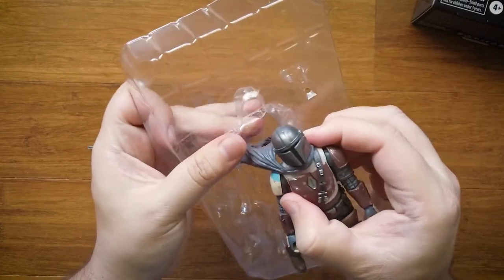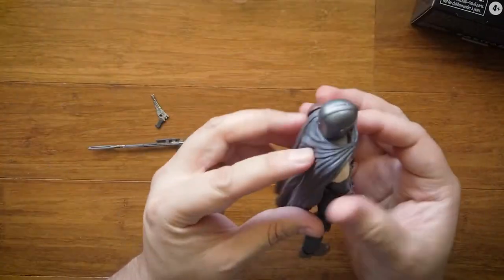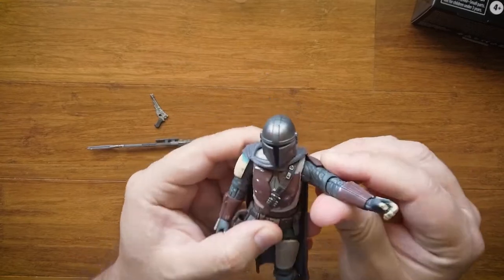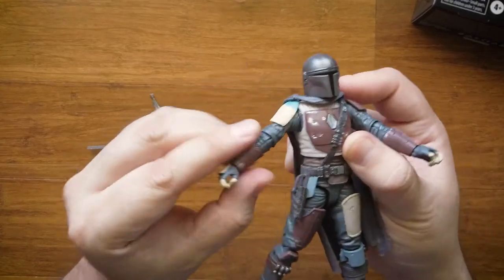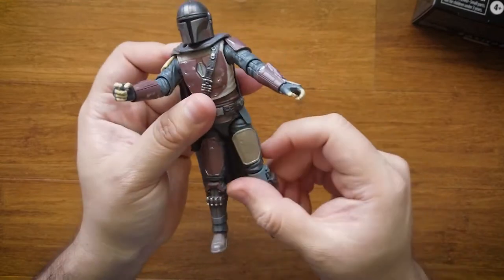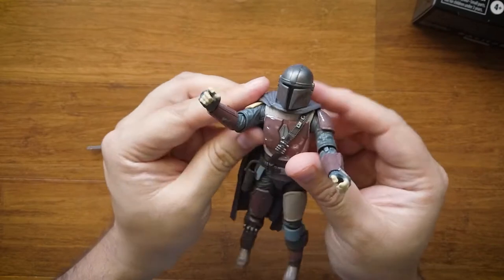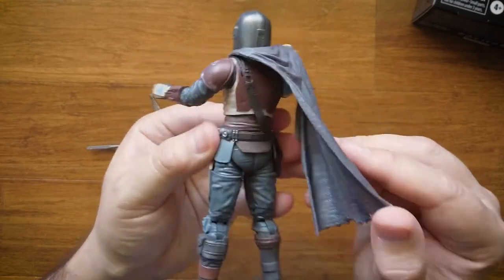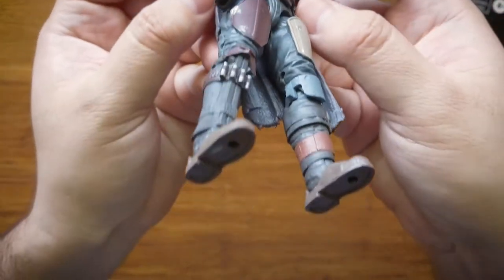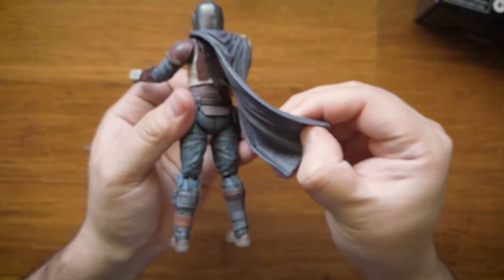They're a bit stuck in there because the cape is behind the plastic. Anyway, look at this — you can see the arms, the joints, and pretty much the articulation on the whole figure is actually really good. I just can't imagine all the poses you can do with him. Also, another thing that's great about this is the sculpture art on it.